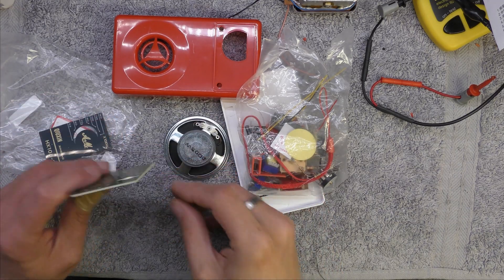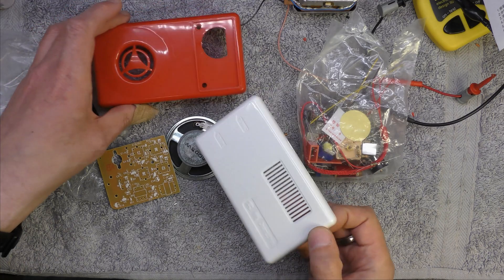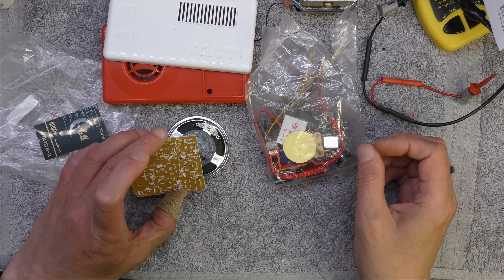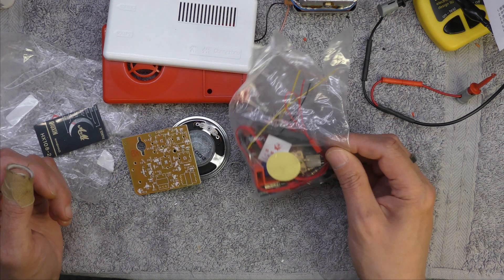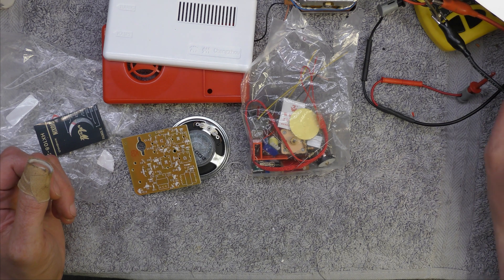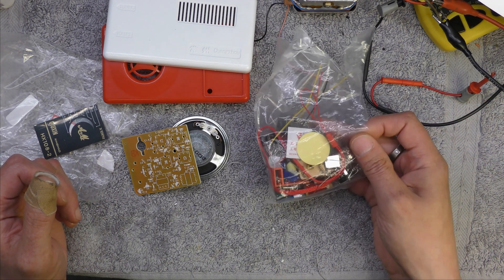Another transistor radio kit I've had hanging around for a while - one of these red radios, a red medium wave superhet. This one has an extra transistor but all that's used is a diode, so it's still got two IF stages, a converter, and basically three transistors in the audio stage: a driver and two output.